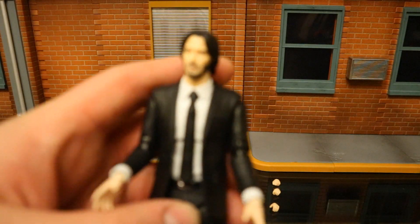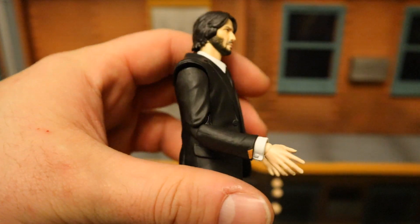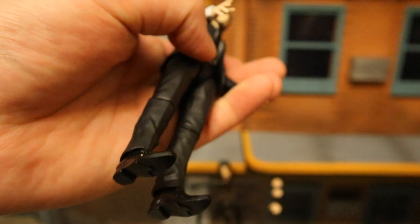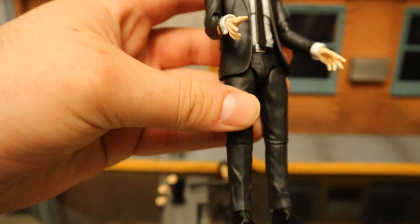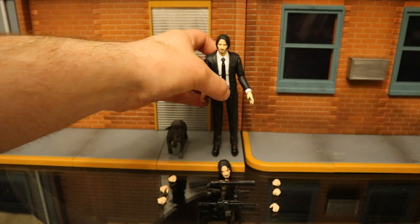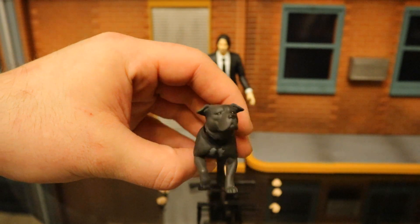Decent Keanu Reeves likeness here. He's got the black and white suit, looking pretty good. I can't wait to compare him to John Wick 1.0 to see if there are any differences. Overall it's a pretty bland suit, but all the detail is looking pretty good. And then of course we've got his dog — really, really happy they included this.